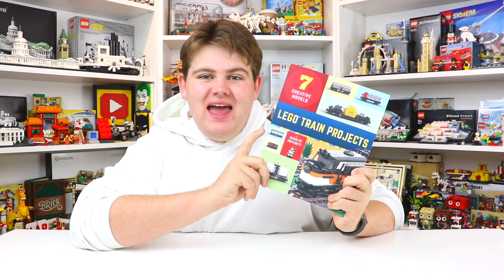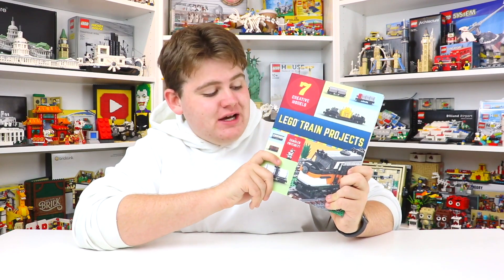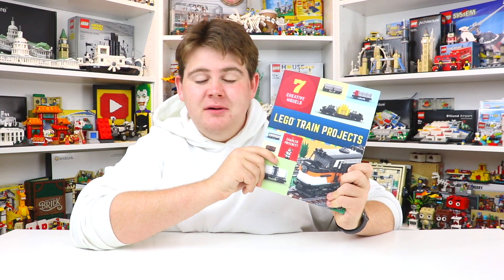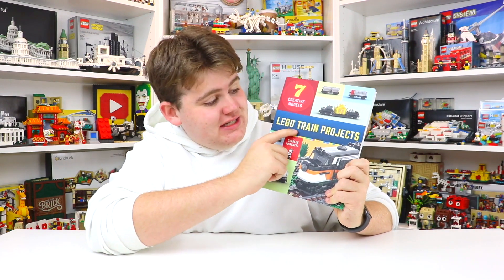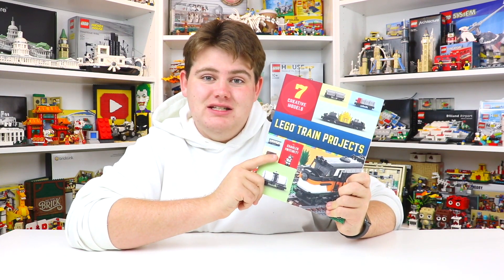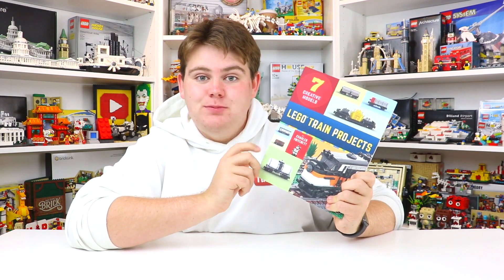Hey everybody, BrickLiver18 here today with another Lego book review. This book is actually No Starch Press's newest release that just came out on September 1st, 2020, and it is titled The Lego Train Project. This is a really cool book that I'm actually really excited about — I was reading it earlier and it's pretty incredible.